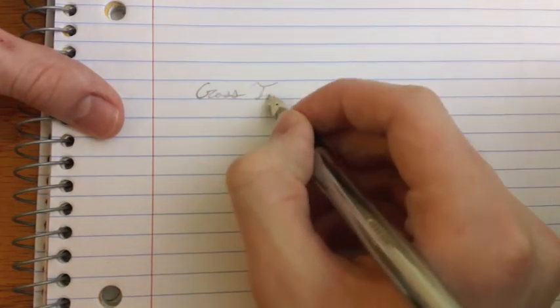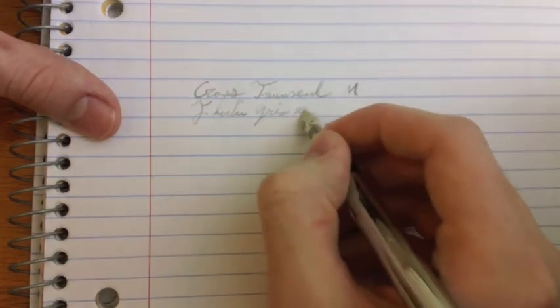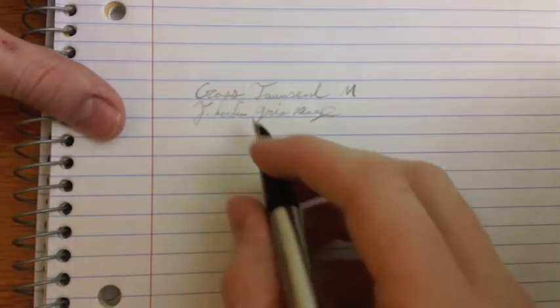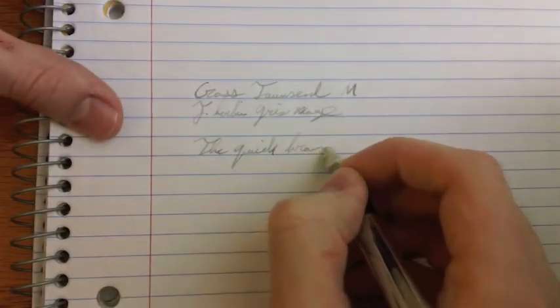Pardon me, I had to readjust that for a moment. Okay, let's get writing with the Cross Townsend. This is a medium, and the ink is Gerbain Green Nuage. I spelled Nuage terribly, but it's Green Nuage. It's a grey Gerbain ink, very unintrusive. And it might be a bit hard to read, and for that I apologize. But it actually does show up fairly well on this paper.